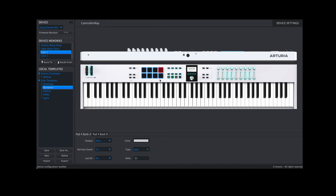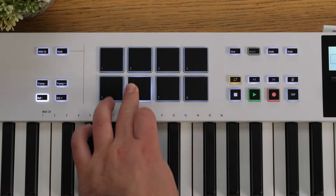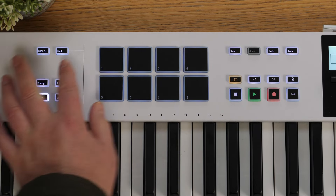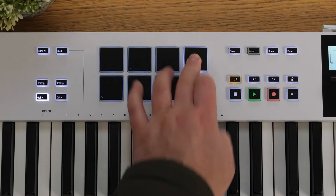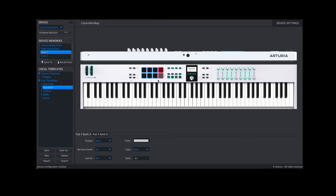We've also got this for the pads — they're mapped to different notes at the minute. So if I play the pads, although we've only got eight, we can go up a bank. In here, we don't have to play notes to them — we can send CC messages. So they're not just limited to playing drums. You can use them to turn on and off various functions on your soft synths, or send specific MIDI CC values — for example, sending a specific filter value to CC74.